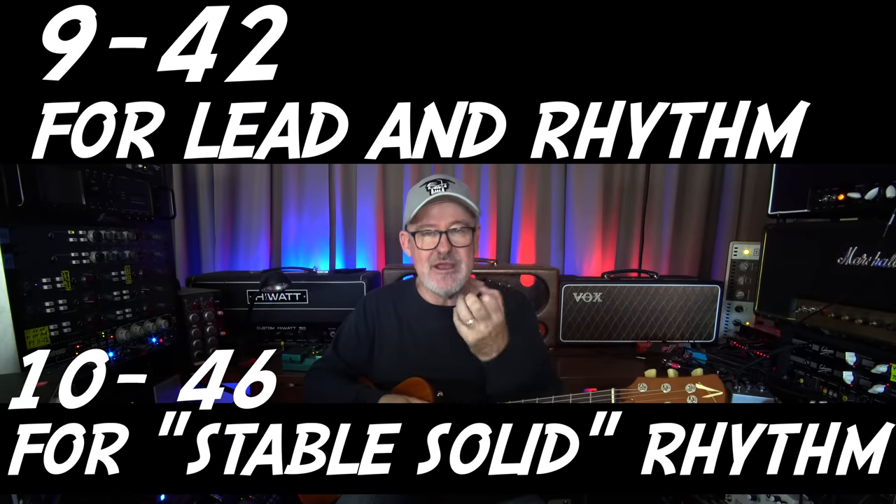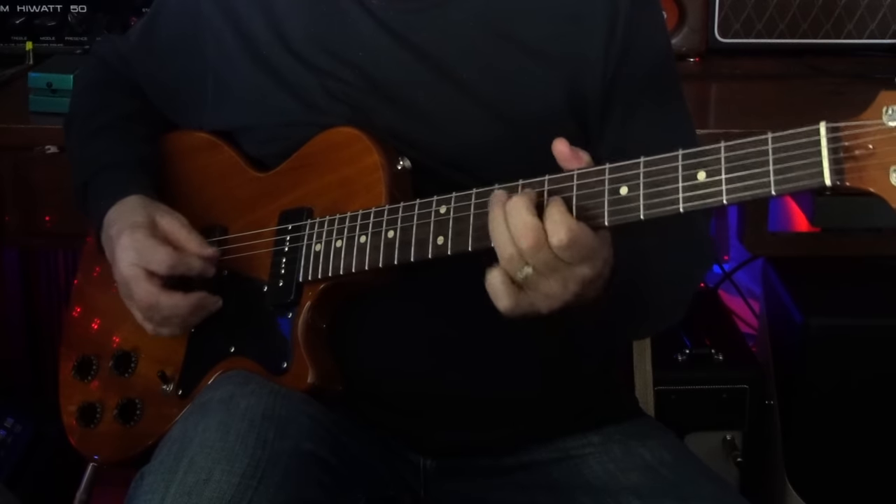String gauge has an awful lot to do with how tired your hands get, and it depends on what kind of playing you're doing. I gravitate between 9 through 42 and 10 through 46. For my small hands, that works fine. This guitar has 10s on it — there's a stability to 10s, they stay in tune, single note stuff sounds really good. When I put 9s on one of my PRSs or an Anderson or that Floyd Rose, I can really fly. I can fatten up the sound with a boost pedal. I have more stamina with 9s. If you're playing lead and it hurts to bend a string, switch to the 9s.